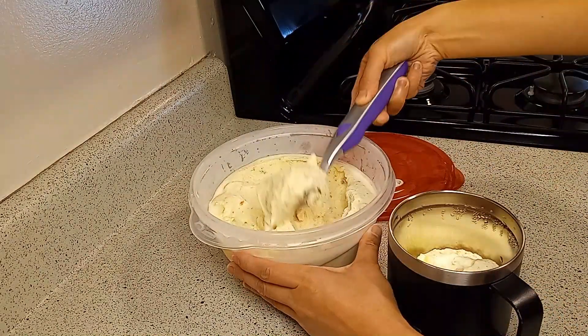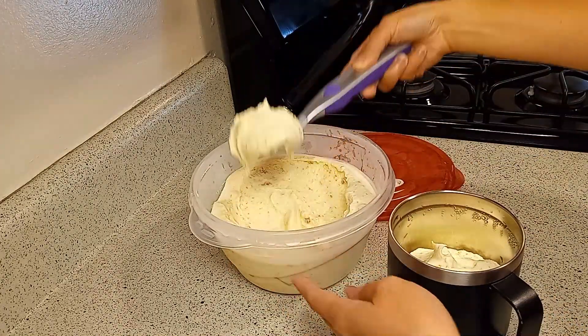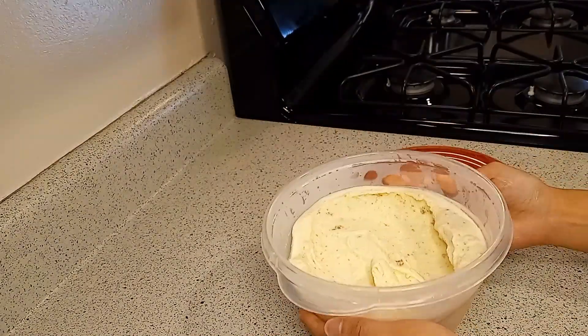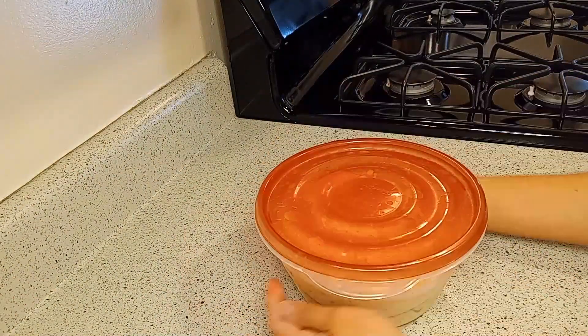What's your favorite ice cream flavor? What's the best ice cream place you've ever been to? We'd greatly appreciate your recommendation. Ciao!